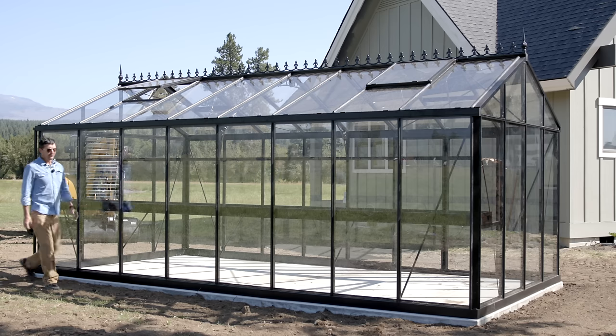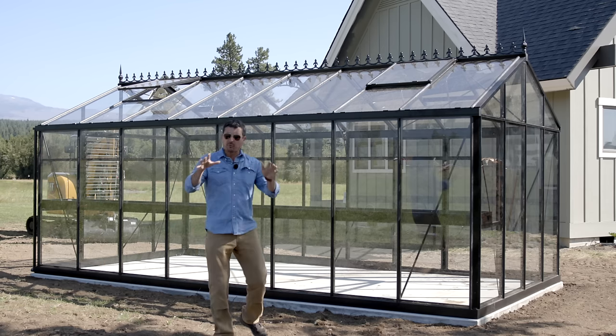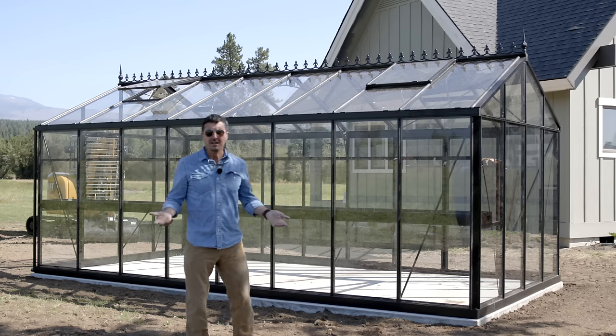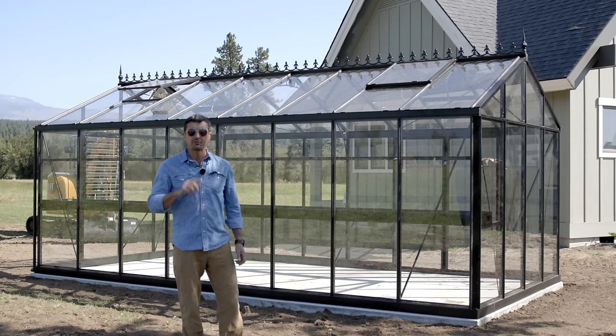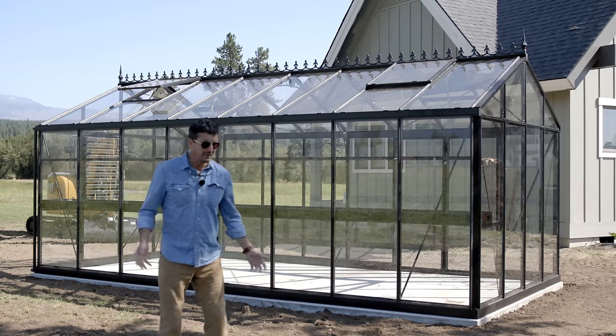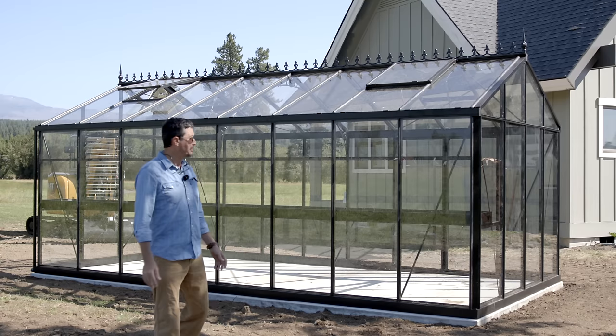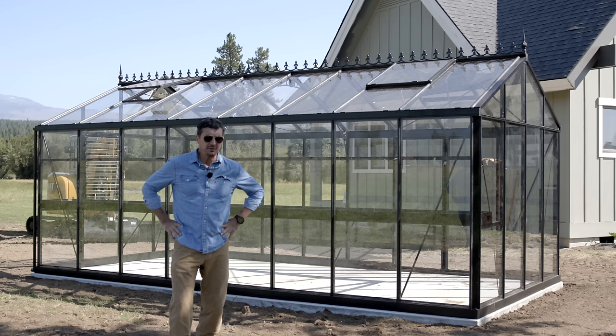I wanted to do a walkthrough, explain why we bought a pre-manufactured rather than building it, and what the installation was like. This is our second greenhouse. The first one I built was about eight by ten, a gambrel-style roof, and it worked just fine. We live in the mountains, so we get traditionally more snow than anyone else in the state in this Pacific area. We need something very, very strong.